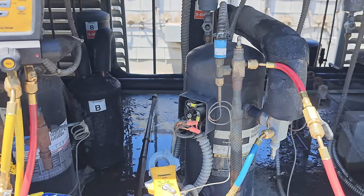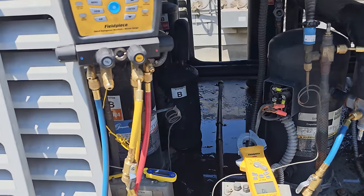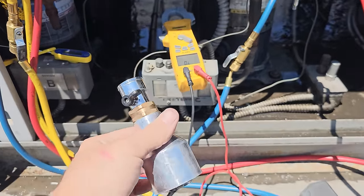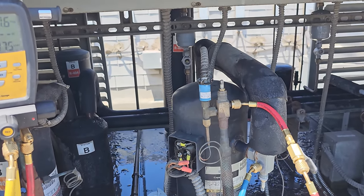I've got my compressor cooling tool right here. I'm going to hook up the water hose to it, get that compressor cooled off, and hope that the overload resets, and then we'll watch the thing operate.